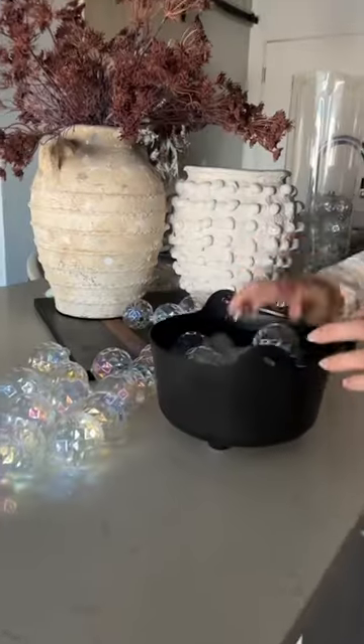This is the cutest Halloween DIY project you are definitely going to want to try. All you need is a witch's cauldron, some iridescent Christmas bulbs, poly stuffing, hot glue, and twinkle lights.